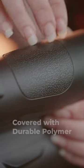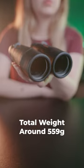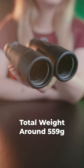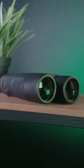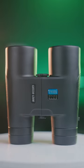The internal frame of this product is made of aluminium alloy and the product is covered with a very durable polymer. The total weight is around 559 grams. This hunting camera has good focus, making it ideal for moving subjects. The unique design and exceptional functionality of this product is exactly what we expect from Green Lion. Contact us to place an order.